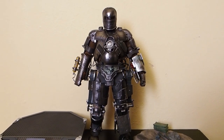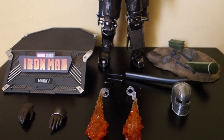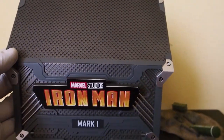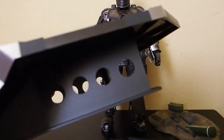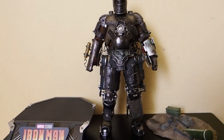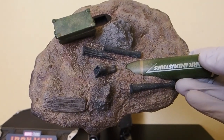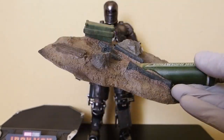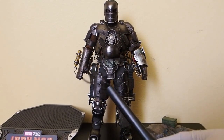Here we have Iron Man Mark 1 die cast version outside of packaging. Here are all the accessories this figure comes with. First, we have this really nice looking base with a little plaque up front that says 'Iron Man' and down here says 'Mark 1,' with a couple of beams — kind of cool, all made out of plastic. Then we have this second base, which I believe we've gotten before through the version 2 of the regular Mark 1.